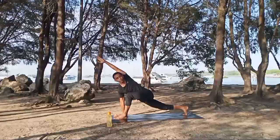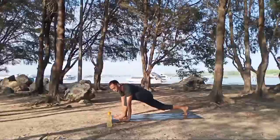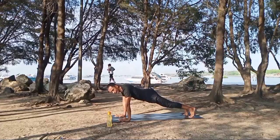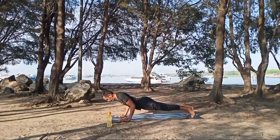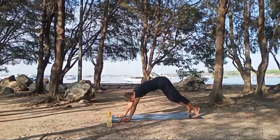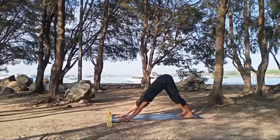Inhale, exhale, inhale, exhale. Left hand back down to the floor, left foot back into plank pose. Stay and breathe. Inhale, exhale, down four limbs. Inhale, go down four limbs. Inhale, up into the plank. Exhale, downward facing dog — breathe in here. Exhale, inhale again, exhale.